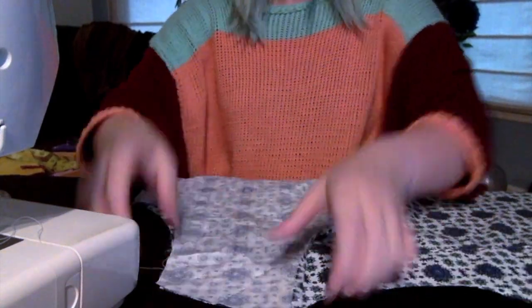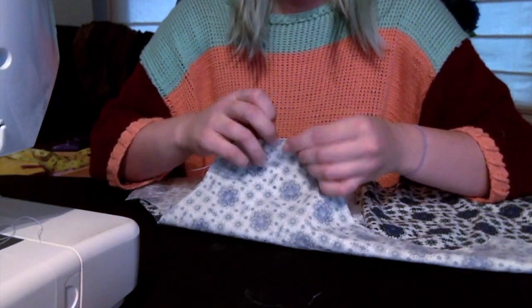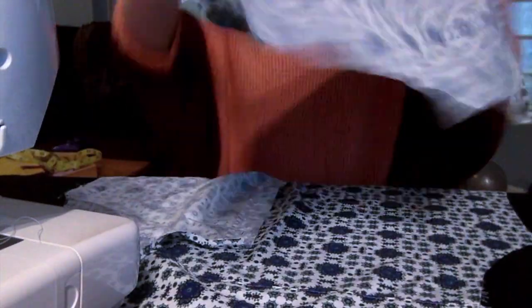Here you can see there's an extra bit of fabric in the front because I forgot to cut seam allowance in the back. And there's also an extra inch of length on one of the pieces in the front, so I'm not quite sure what's happening there.